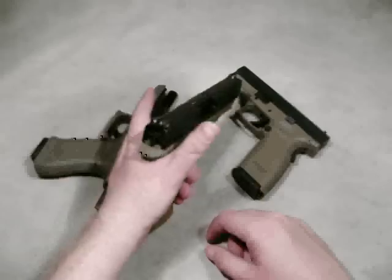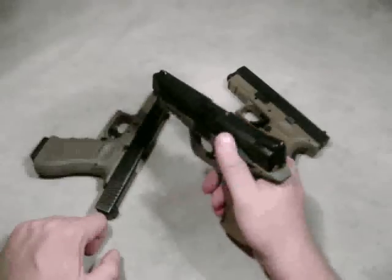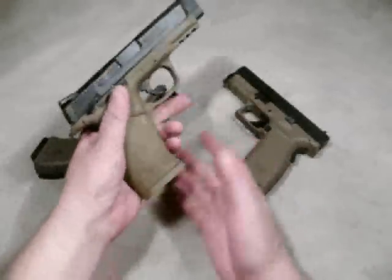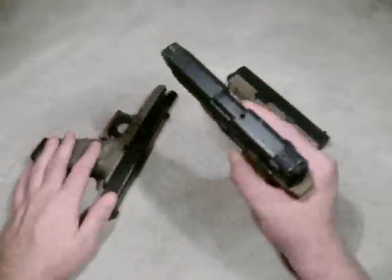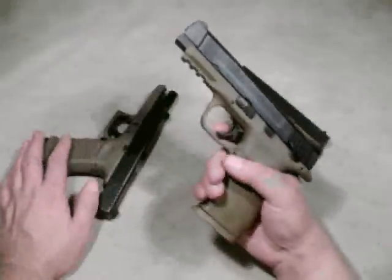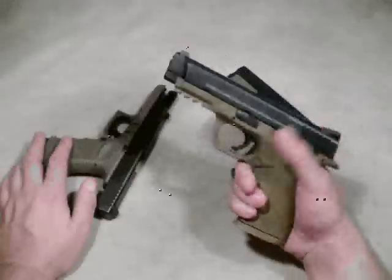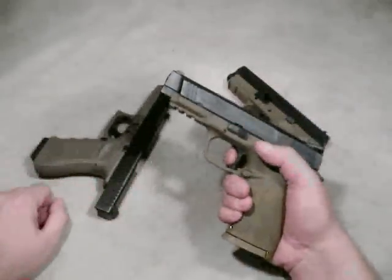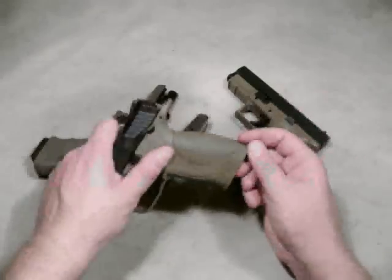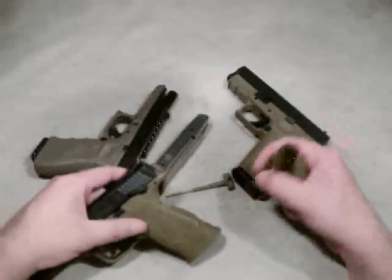Going right along with that, the safety is ambidextrous. You can get these M&Ps with or without the external safeties — this one came with it, so I was happy to get it. Its magazine release is right-hand only at this point, but it can be swapped over for left hand, so it's left or right rather than truly ambidextrous. It's striker fired with a trigger safety as the first safety. A nice feature is the adjustable backstrap — it's easy to pull out the pin, and that pin also serves as the armorer's tool, so it's right there on the pistol.